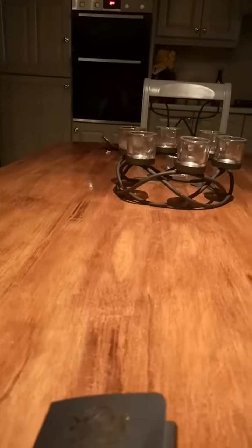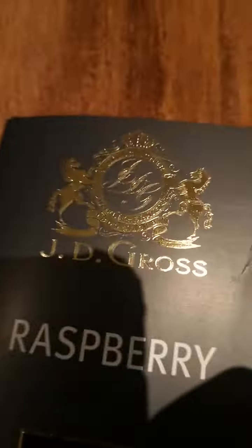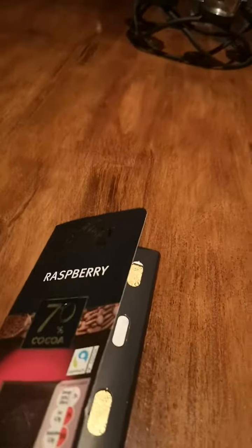Hey guys, we're back with another video and today I'm going to be reviewing a chocolate bar. Before you say anything like that's not a posh chocolate bar, I'm not saying it is. I don't know if it is. It's JD Gross. I think I'm saying that right. I'm just reviewing it because the packaging looks cool.